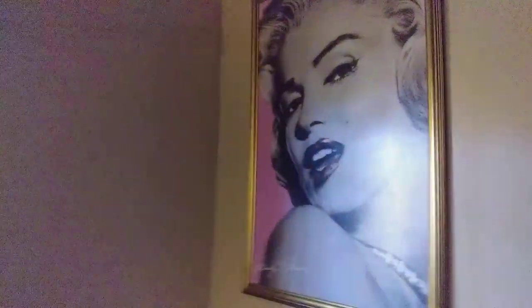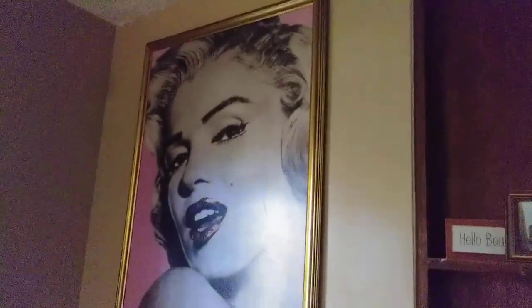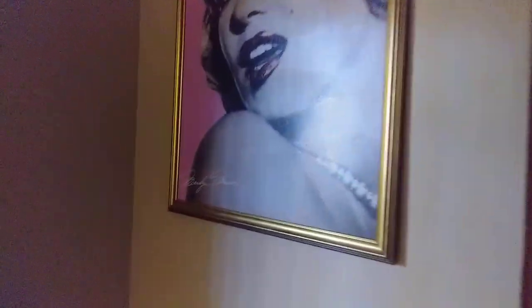Hello everybody and welcome back. Today I was hired to put out some artwork. Here we have Marilyn Monroe and the second piece. I already drilled a couple little holes right here. You can see the little hole right there. The artwork is going to cover that.